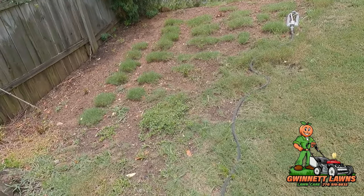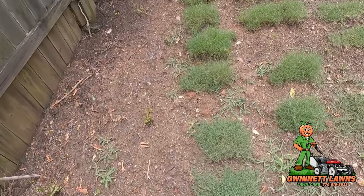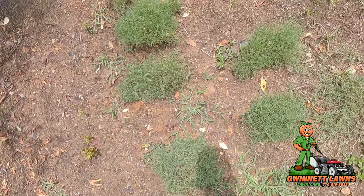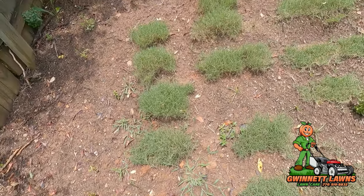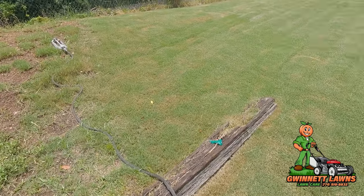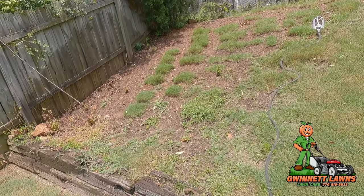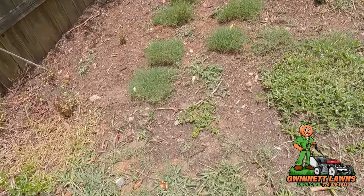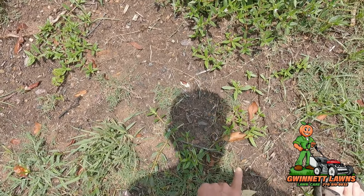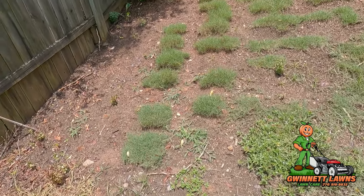I'm pleased with how all the plugs are doing — every one of them is putting out runners and tacking down. It seems like I dug them pretty deep too, several inches, so they're thicker than regular sod. These plugs did get heat stressed — for a while I thought some of them died — but they're doing good, putting out runners.